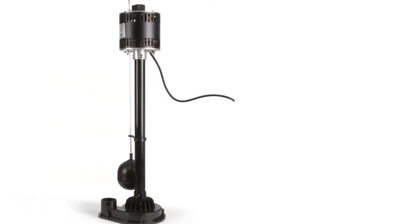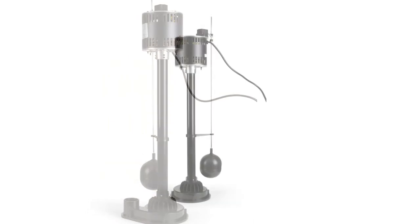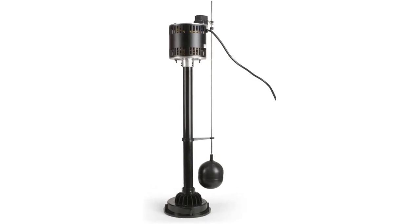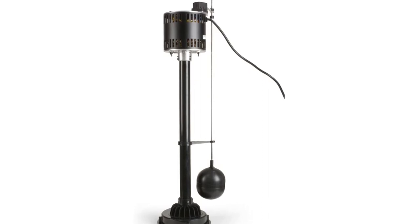This sump pump has a plug on the motor that goes directly into a regular wall socket — you only need a standard wall socket and you are done. If required, you can get an accurately sized cord extension for the load.